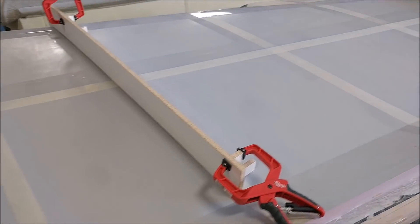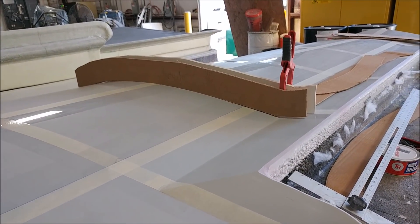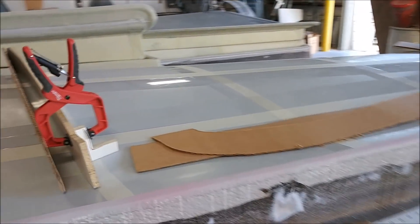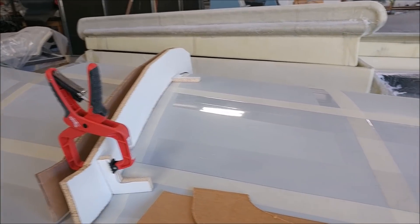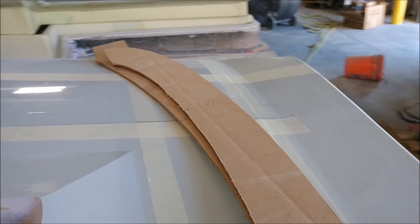You can see a couple of pieces that Roberto and Chris have been cutting, already mocked into place. It's going to take a little while to put these fixtures together, but they're moving along pretty quickly, and having Hans on board is speeding things up, which is always a good thing.